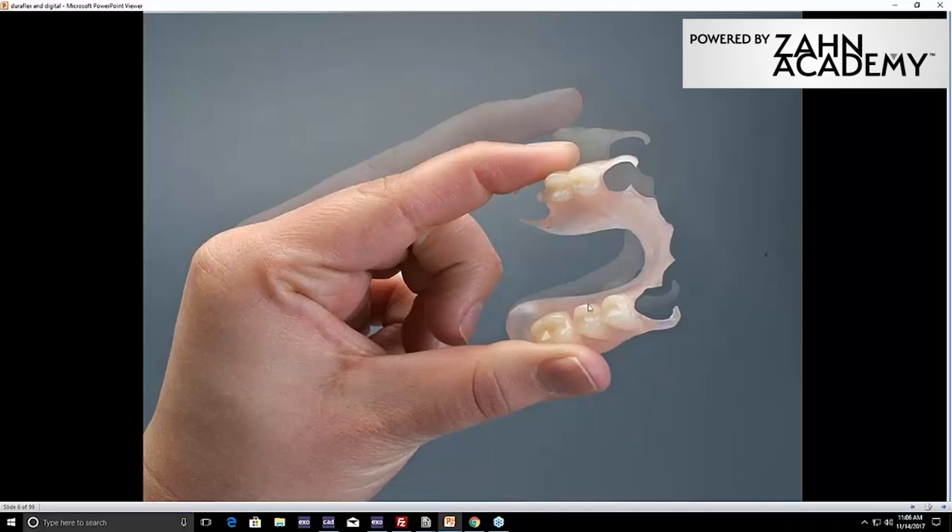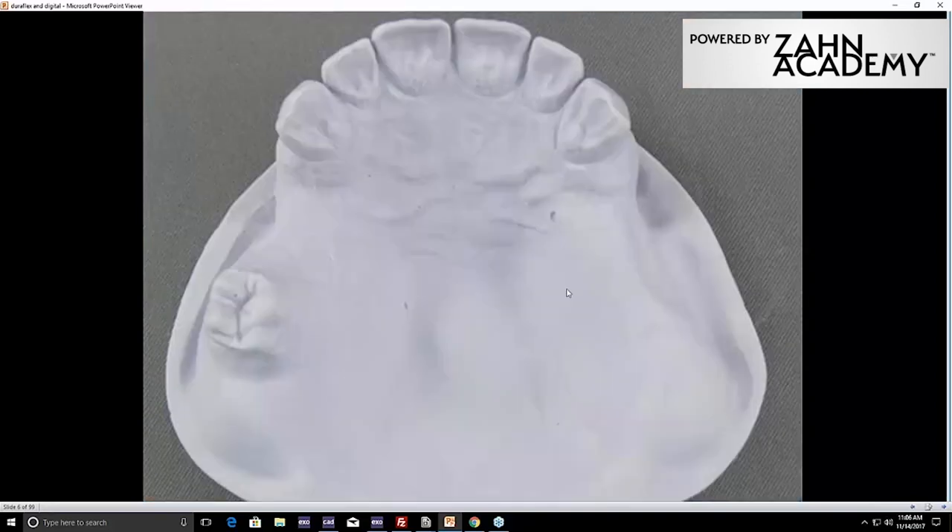Also, don't be afraid to put an AP strap — a palatable-type major connector. A little AP strap will definitely make that more rigid and stabilize it. You'll be surprised how much more stable that free-end extension becomes, even keeping it at that millimeter thickness. So use the knowledge from the cast partial framework side in your major connector design.